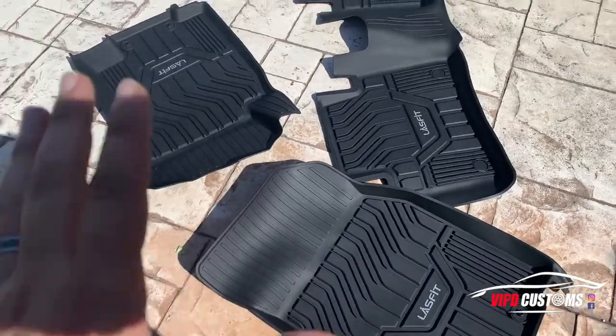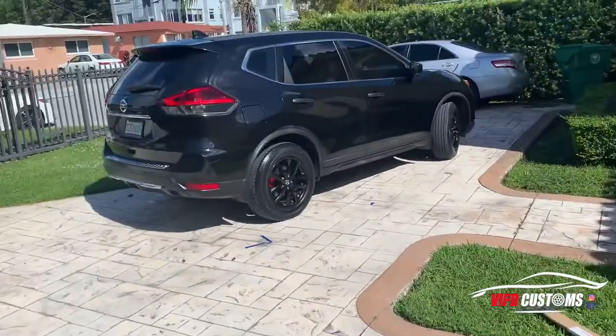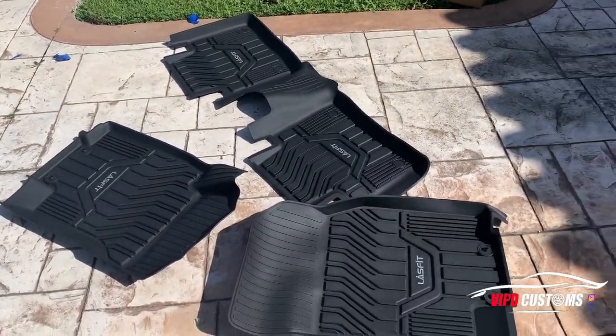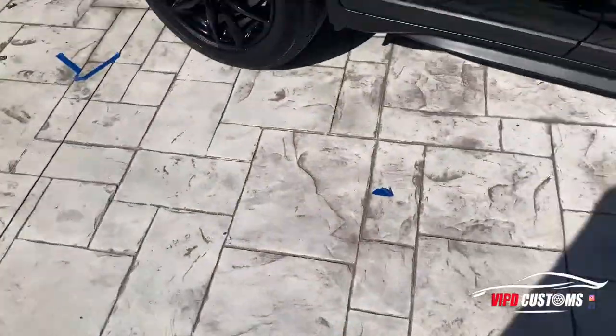A couple videos ago I did an LED installation on my wife's Rogue, and in a couple other episodes I've done various cars with LED bulbs. LastFit has been an LED bulb company for a while, and now they're branching out — they actually made their own all-weather floor mats, custom made for certain cars. I'm really excited about these floor mats because this is my wife's car and we have two kids, so the floor is always dirty.